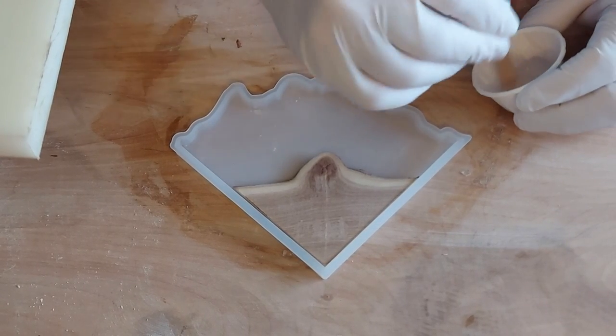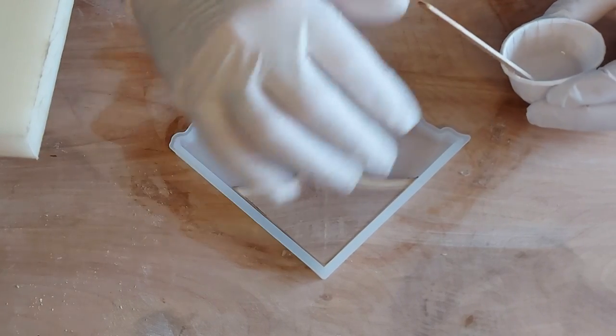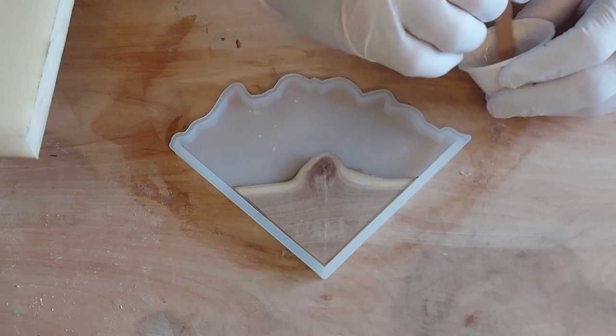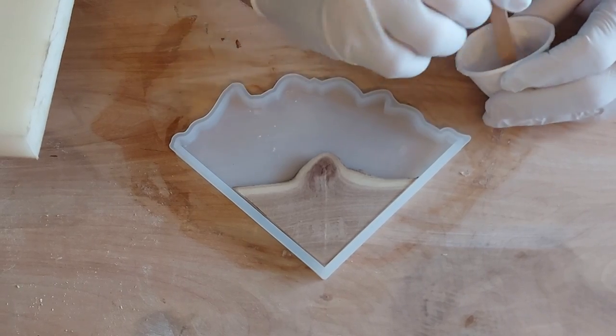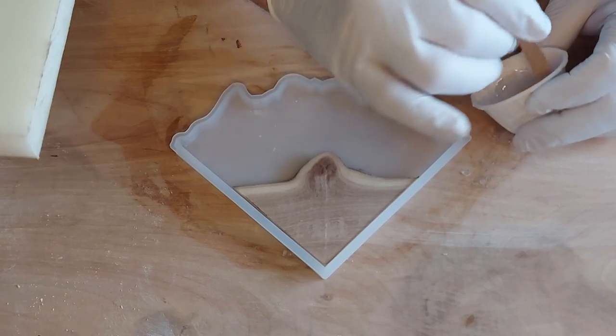We're not mixing up much resin this time — just a little bit, just enough to coat the wood. Because it's wood, it's got pores, it will release bubbles, and for anyone that's seen my videos before, you know that bubbles has been an issue.